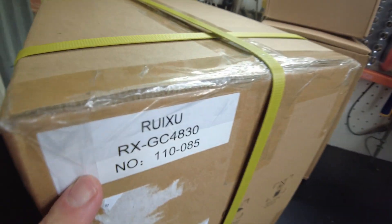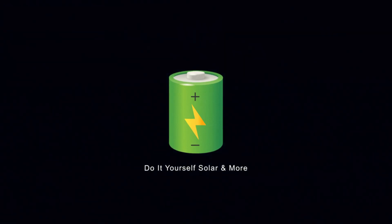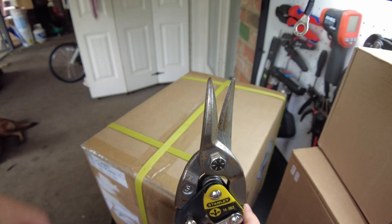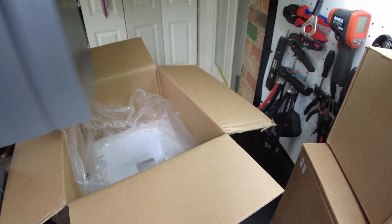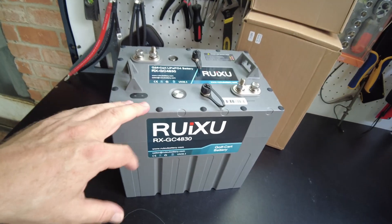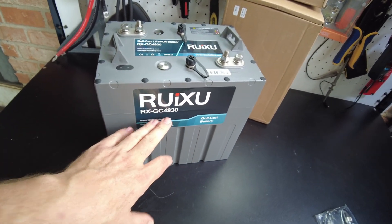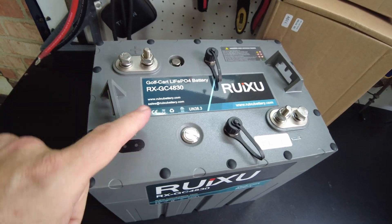Today we have a new battery from Rooksoo. Let's open it up. There's the battery. This is their 48 volt, 30 amp hour battery that is made for golf carts.